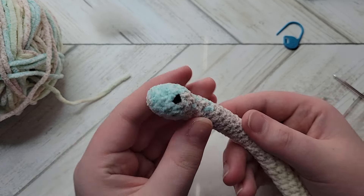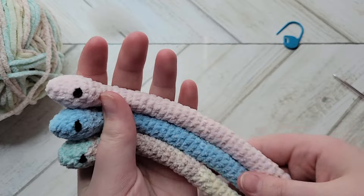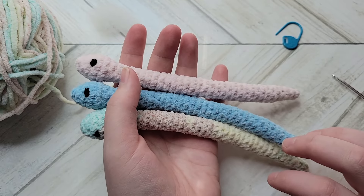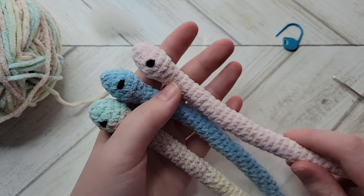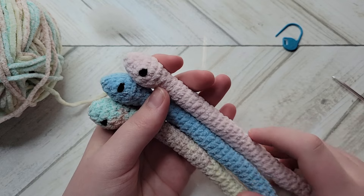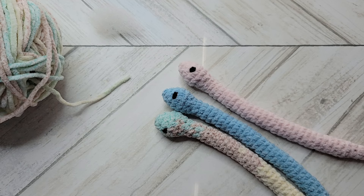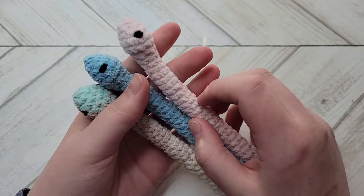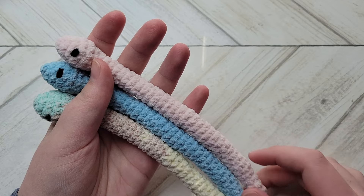And there you have your finished snake! This is my mini snake pattern — it's pretty tiny. I do have bigger patterns, so if you're curious I can also release some larger snake patterns. If you're interested in a longer or bigger snake, let me know in the comments. Subscribe if you want to see more tutorials and crochet-with-me videos, like the video if you enjoyed it, and share it with others. To the person who requested this tutorial — thank you, and I really hope you enjoyed it. See you in my next video, bye everyone!